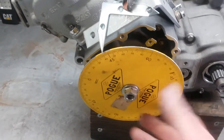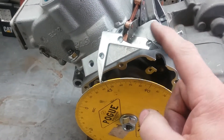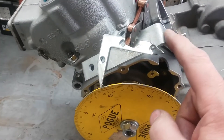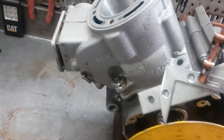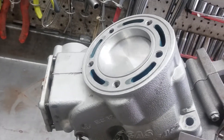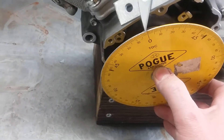The degree wheel is bolted onto the crankshaft, and I got this pointer rig that I built — it's nice and sturdy. What you do is set the piston at top dead center, right about there, and you zero your wheel.